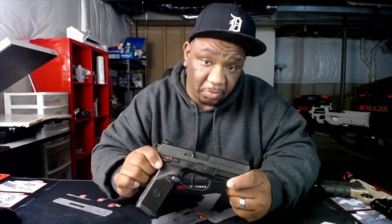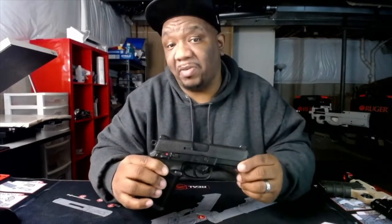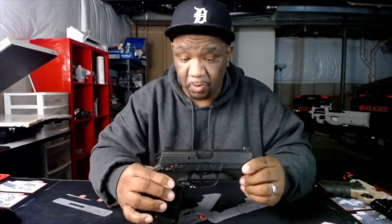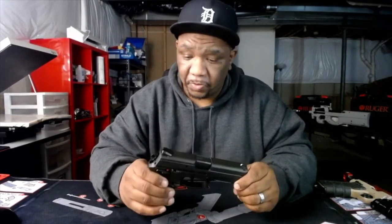For a 45, this thing doesn't have a lot of recoil at all. I'm gonna have to post a video of me shooting it — I might put that clip into this video just to show y'all. You'll see that it doesn't have a lot of recoil whatsoever. That's something people want to know.